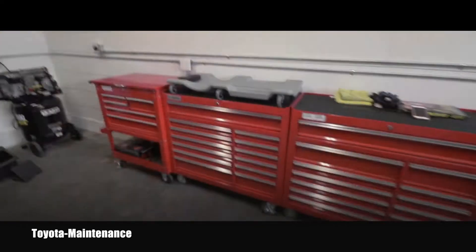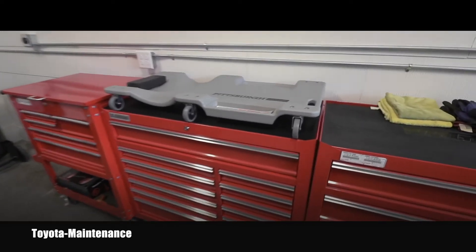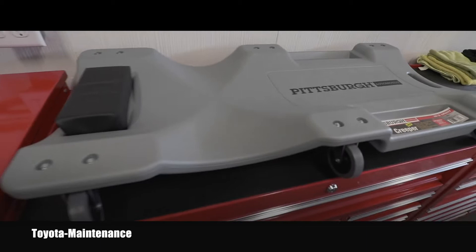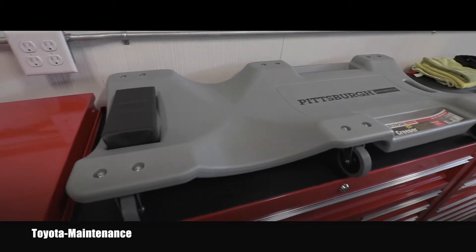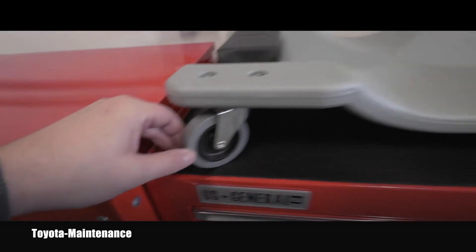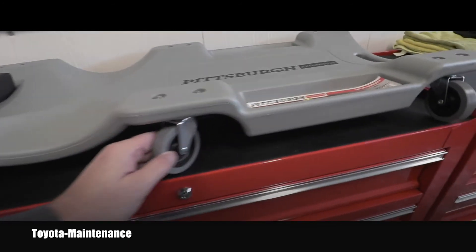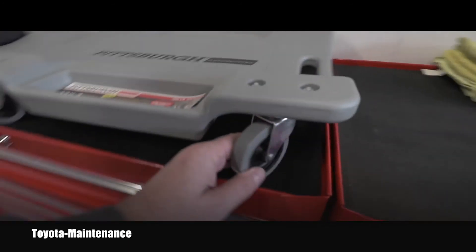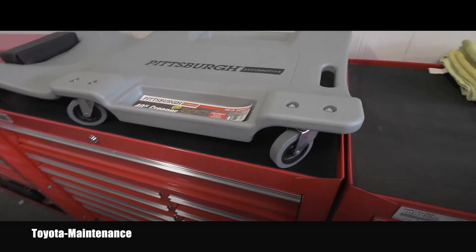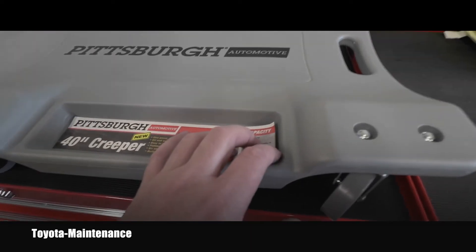I had a different creeper before but I sold it because it was a really poor one — the wheels were way smaller and they were not able to go over even the smallest imperfections in the driveway.